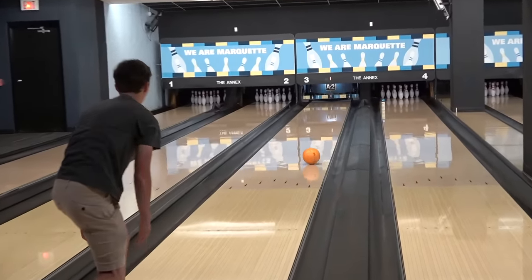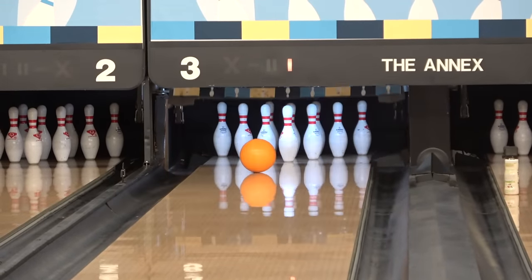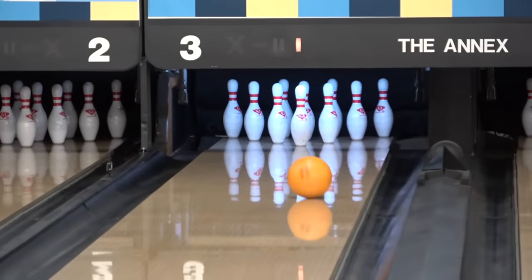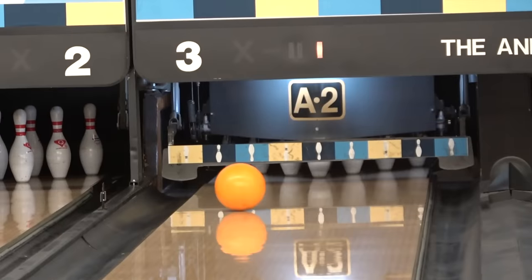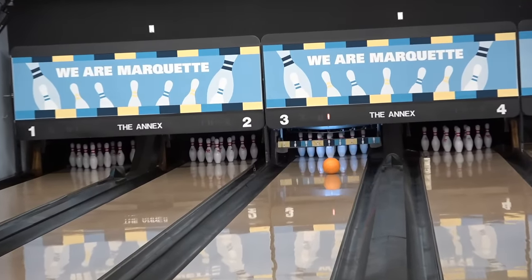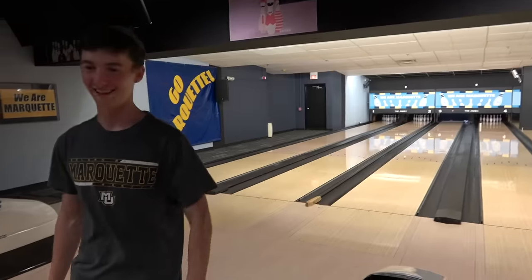For this trick shot I had to figure out how to bowl a strike right after the pin setter reset. I started by playing it safe and making sure there was no chance I would hit the bar. I later started cutting it close and unfortunately hit it two times. Huge thanks to the Marquette Annex for being super cool and letting me score this risky shot.